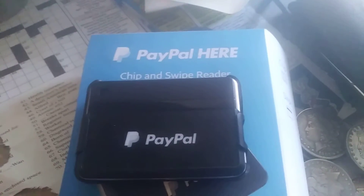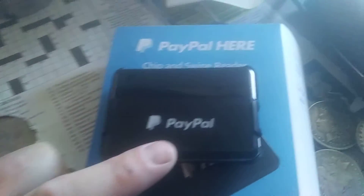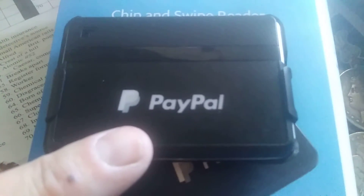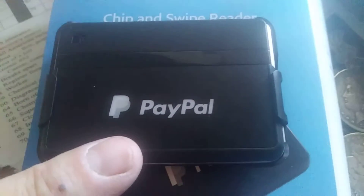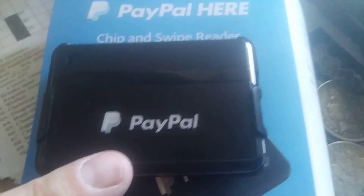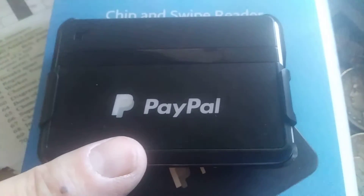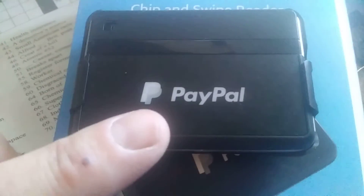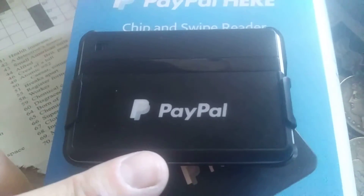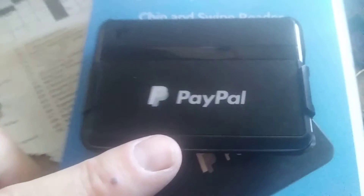Now, this system — I was told improperly by the guy at PayPal who signed me up and changed me over to a merchant account. He said I needed to be near a Wi-Fi signal, or I had to call up Verizon — I have a Verizon smartphone. He said if I'm not near a Wi-Fi like in a town where there's a McDonald's or whatever, I had to sign up with my Verizon phone service and get a mobile hotspot.